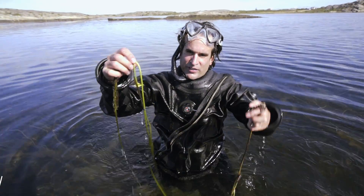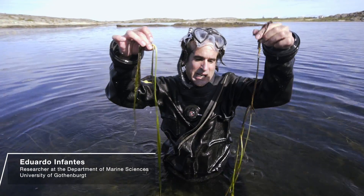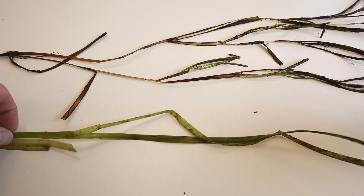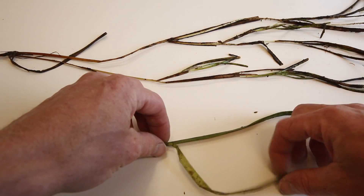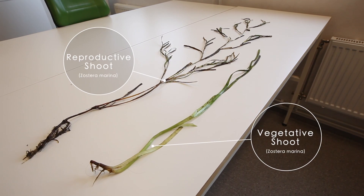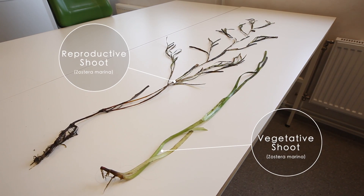Here we have two different kinds of shoots: a vegetative shoot and a reproductive shoot. They are very different. The vegetative shoots have just some leaves coming from a stem, while the flower shoot or reproductive shoot has sort of branching leaves coming from the stem.